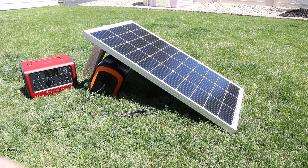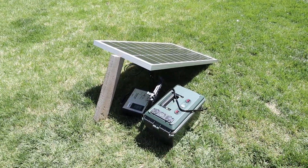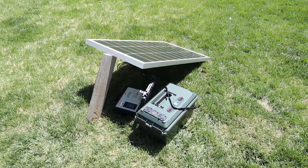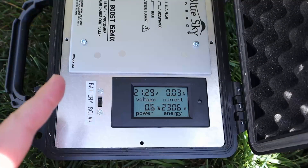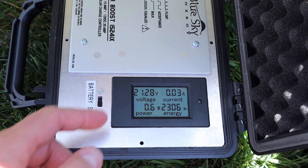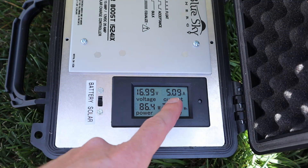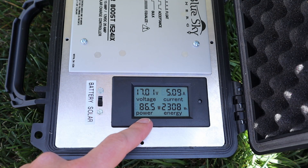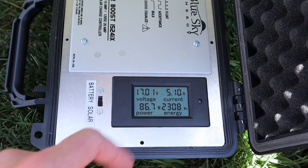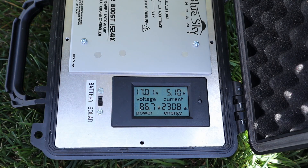Let's go ahead and try my DIY battery setup — testing the solar panel using my BlueSky MPPT solar charge controller on my 100 amp hour DIY lithium battery. Without the solar panel connected to the battery, we're getting 21.29 open circuit voltage. Now hooked up to the battery, we're getting 17 volts around 5 amps, or right around 86 watts of power. I saw a brief 89 watts, but it's very similar to the EB70.